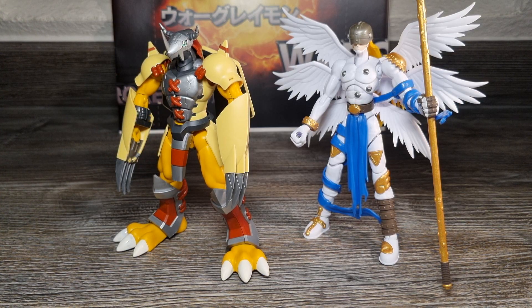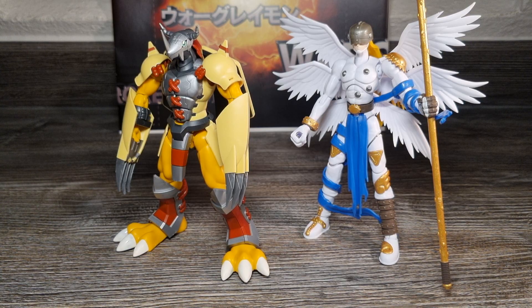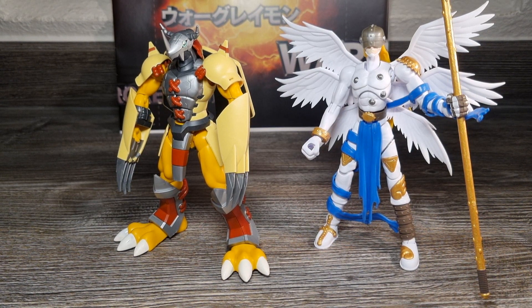Zumindest habe ich aber zu fast allen Figurize Standard Anime Design Digimon Kits Promos einzelne ausführliche Infovideos sowie auch zum Interview gemacht. Es tut mir leid, meine Technik streikt wieder – deshalb habe ich hier ein bisschen Pause. Ich hoffe, es funktioniert jetzt besser.